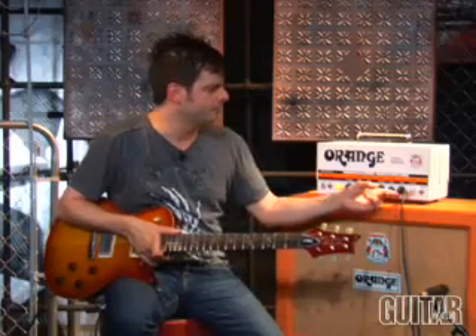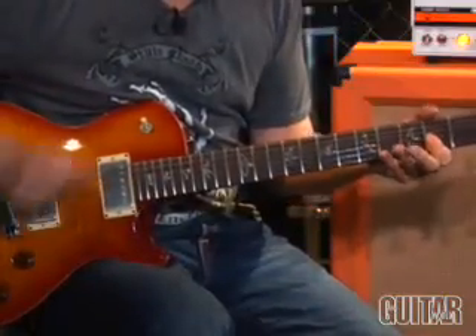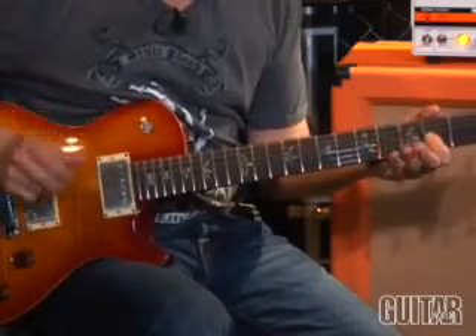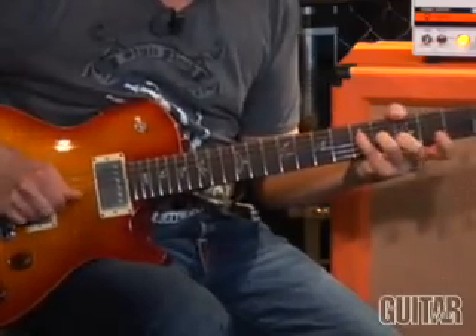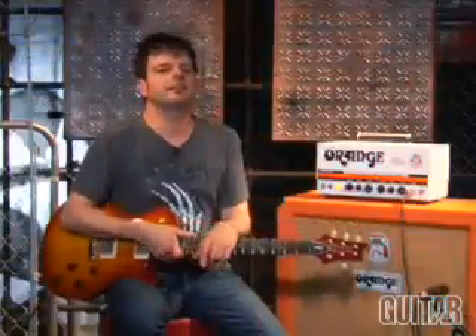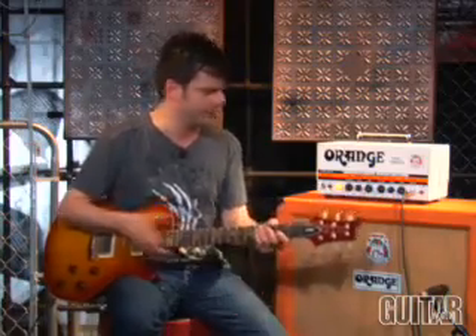Sticking with the same Tiny Terror channel, let's move the gain down a bit and really get a nice, clean tone. Now the Tiny Terror channel can also get very distorted — you can simply bump up the gain, move the tone a little bit, and drop the volume. Let's take a listen.